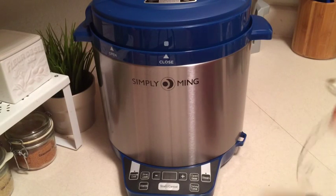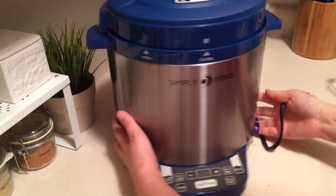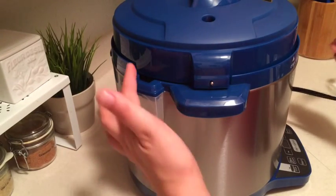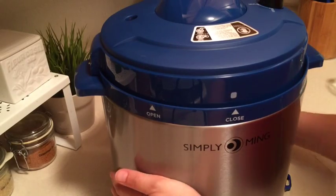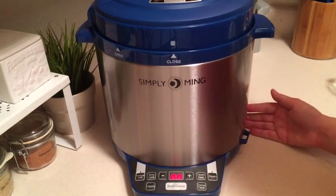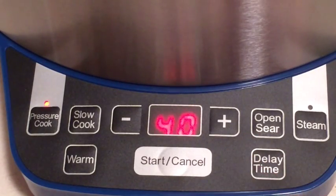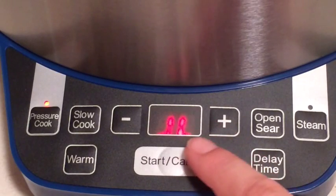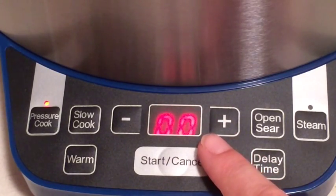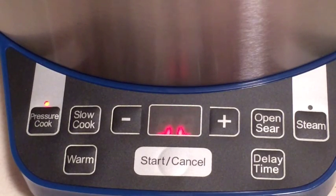Very exciting for our initial use here. Plug this in. You want to make sure the condensing cup is there, which it is — that will catch any overflow of liquid. We have power! So we're going to go ahead and get this set. We're going to use the pressure cook setting here, and it defaults at 40 minutes, which is what I want since it's frozen. I'm going to press my start button. You'll notice the lines are cycling, letting you know that it's starting to build up to pressure. When it does get up to pressure, that will stop and the time will start counting down from 40 minutes.